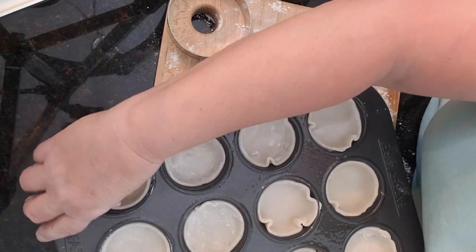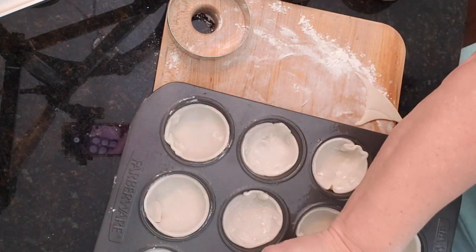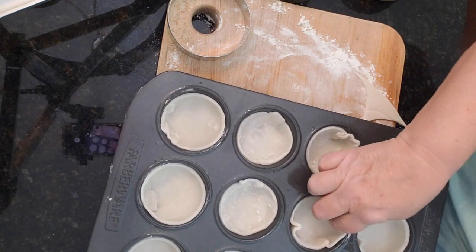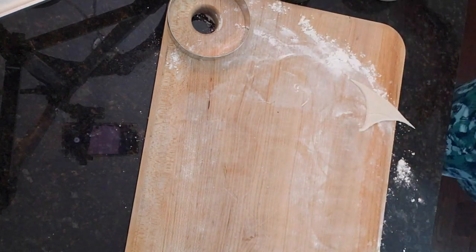I'm just going to press where it overlaps — they don't have to be perfect. They just have to be a good vessel for that egg and all the wonderful goodness that we're going to put in there. Now we have these set up and I'm going to set them aside to get the next step ready.